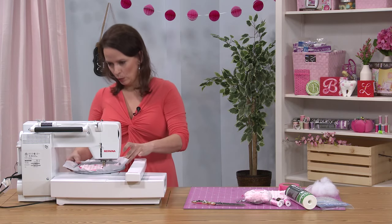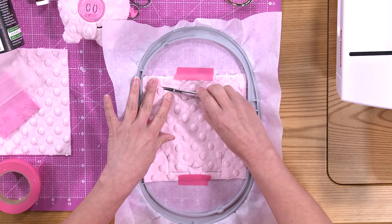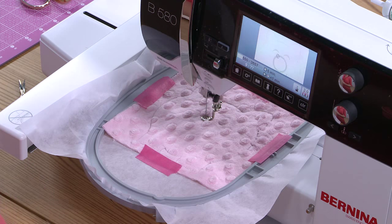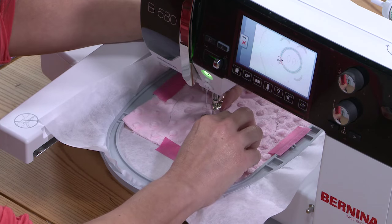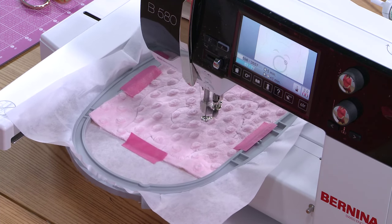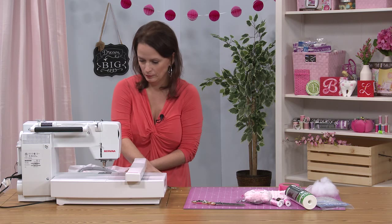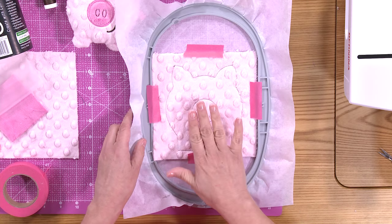Now that that stitch sequence is complete, we're going to bring it back and trim that extra thread. The next stitch sequence will create a placement line for the snout. Once that stitch sequence is done, we'll take it over to the mat, and you'll see the circular placement line in the center of the piggy.